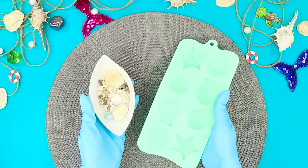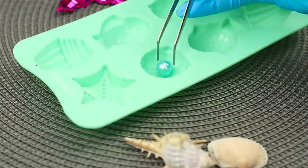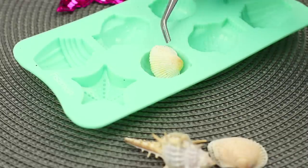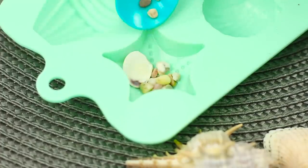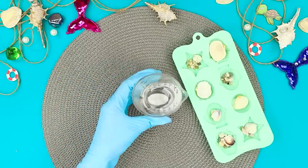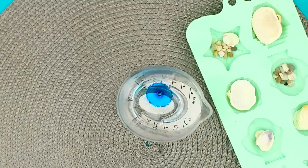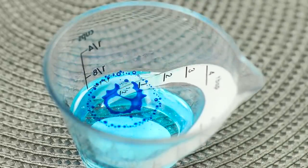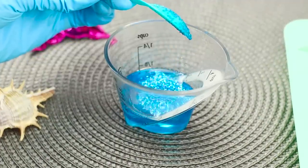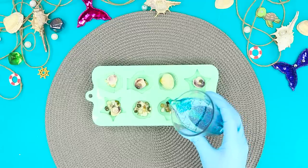For the next idea, you will need a silicone mold, as well as shells and small beads. Fill the molds with beads, shells, and small pebbles. Pour some transparent epoxy in a bowl with a narrow spout, add in blue dye, and stir well. Add blue glitter, then fill the molds with the sparkly mixture.